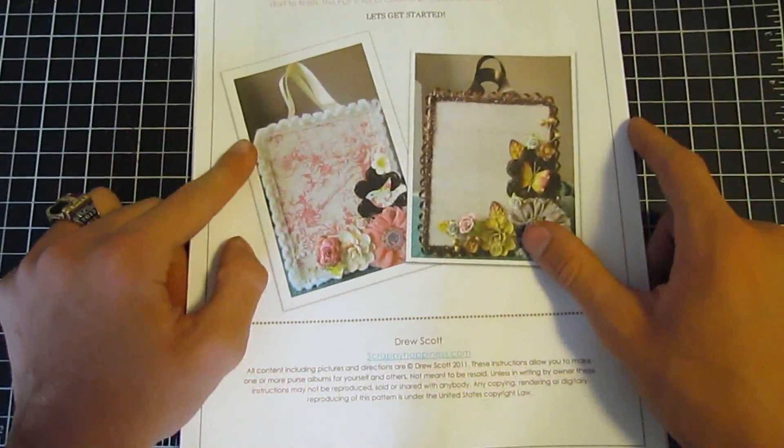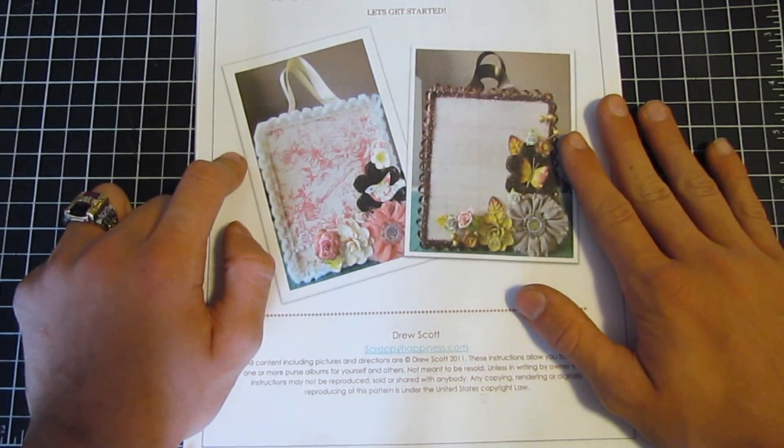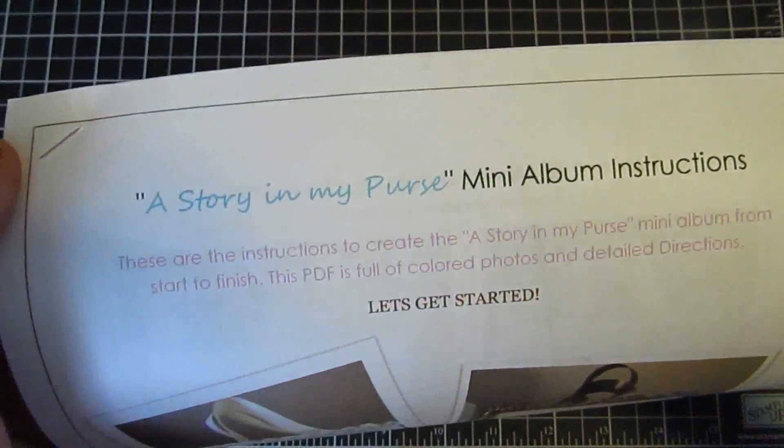There are a couple more vintage kits as well as Shabby Chic kits left on my Etsy. I'll put the link in the description below if you'd like to order one of the kits before the class starts. There is also the mini-album instructions up on my Etsy as well.